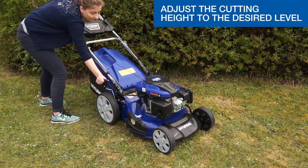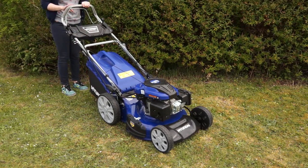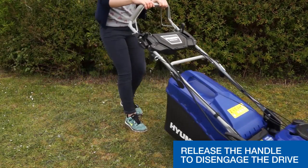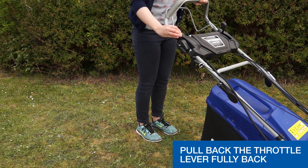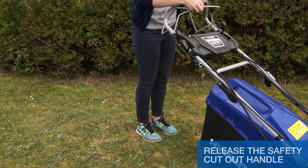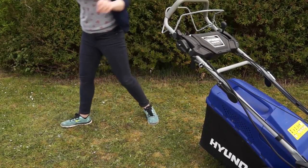Adjust the cutting height to the desired cutting height. Pull the rear handle to engage the drive. Release the handle to disengage the drive. To stop the lawnmower, firstly lower the throttle by pulling the throttle lever fully back. Let the engine idle down, then release the safety cut out handle and let the engine come to a stop. Turn the key fully anti-clockwise to the off position to isolate the battery.